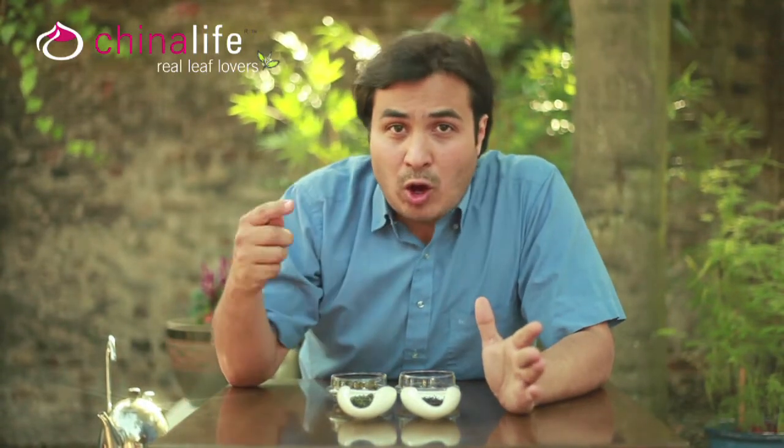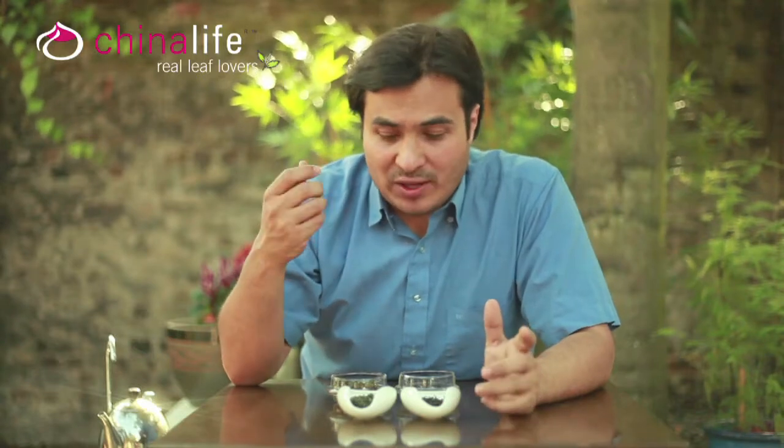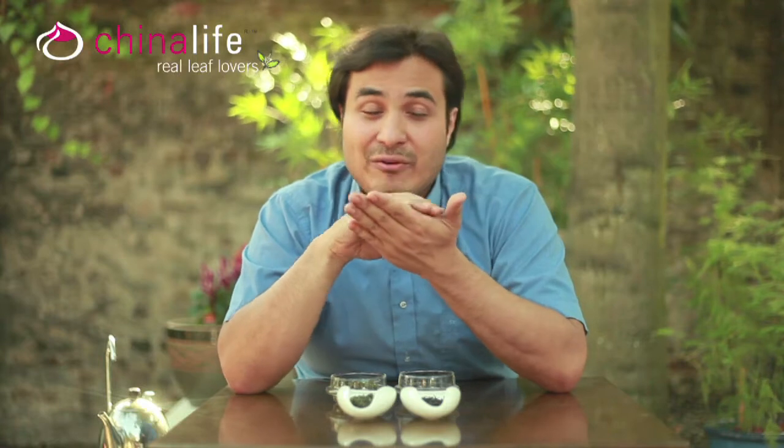Then they roll or shake the leaf. What that does is it starts to bruise the edge of the leaf, and that releases some of the essential oils of the tea, which react with the air and start to oxidize.